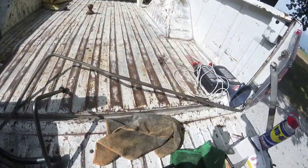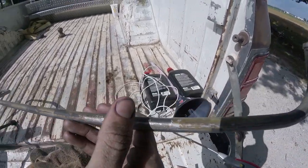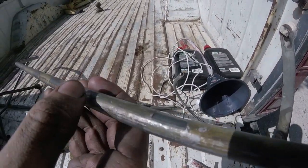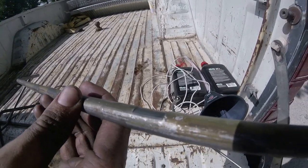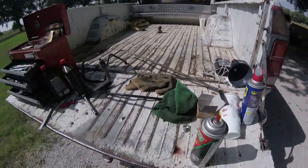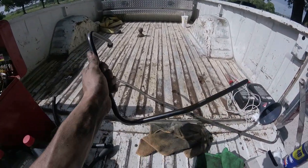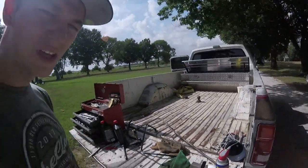These clamps — you can see right there — the clamp wore a groove in the line. And this fitting right here? This is two hundred and twenty dollars just for one.